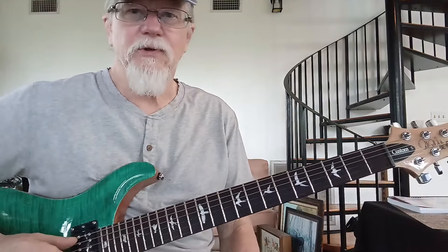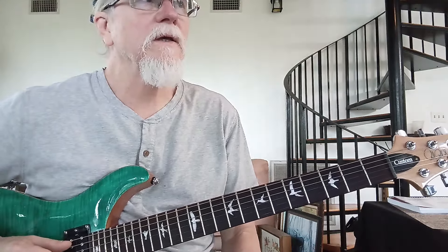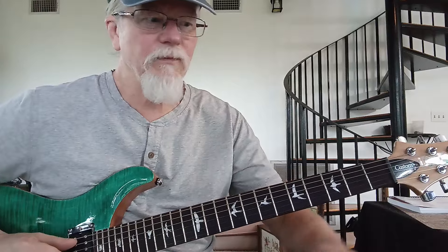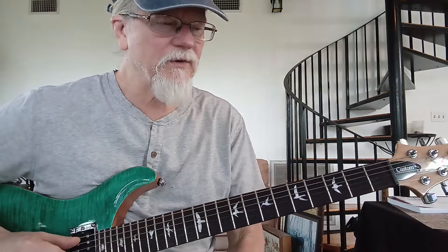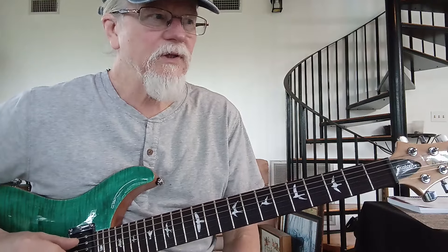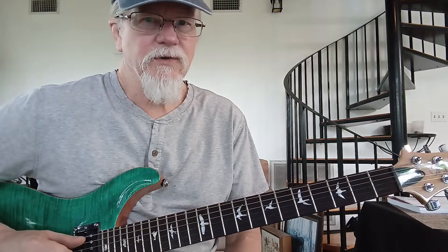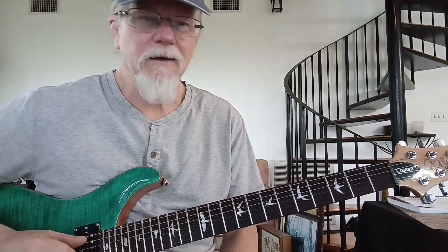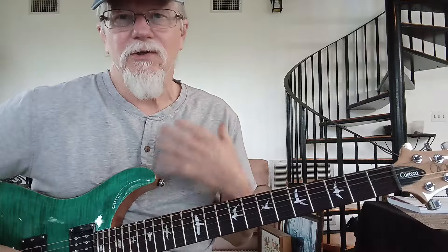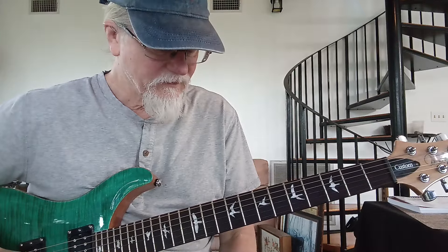Hey y'all, I have another Zappa tune today. Montana is just a brilliant piece of music to me — the way it goes from one section to another, the arrangement is awesome. It's such a unique piece of music, and I always get the feeling that people who aren't really into Frank's music will just hear it as this silly thing. But even the dental floss part — the melody of that section is just incredible.